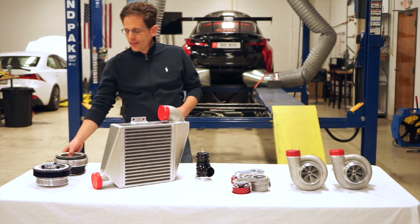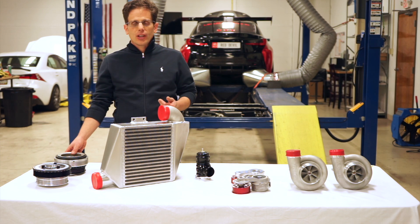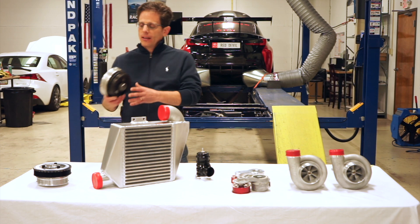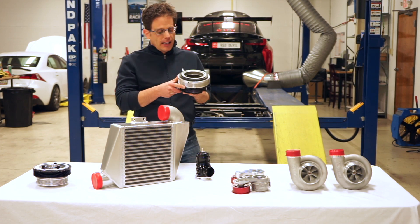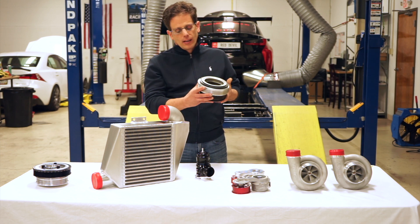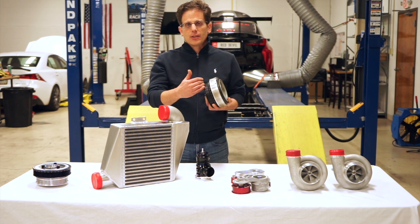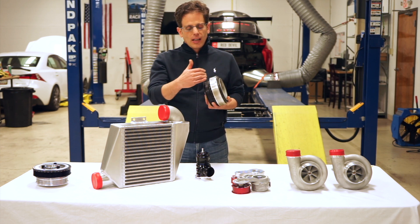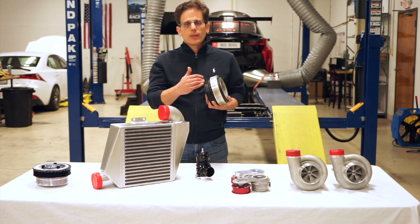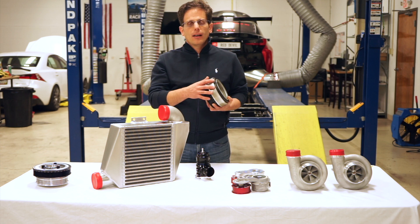To start, we have the harmonic damper for the crankshaft. With our street kits we actually use the stock damper, and what we do is CNC machine a ring that is used to drive the supercharger separately from the accessories. So we're still driving the supercharger separately from the accessories — we're just doing it with the stock balancer, and that saves on the cost.